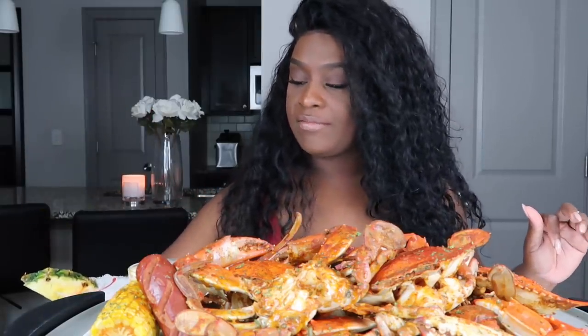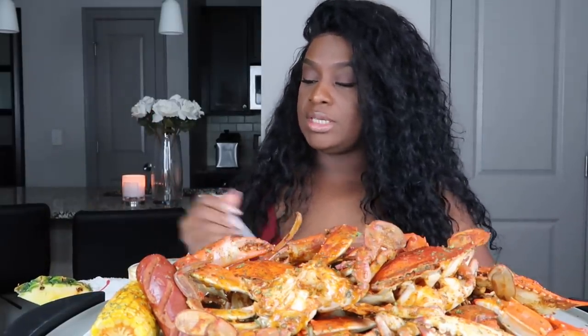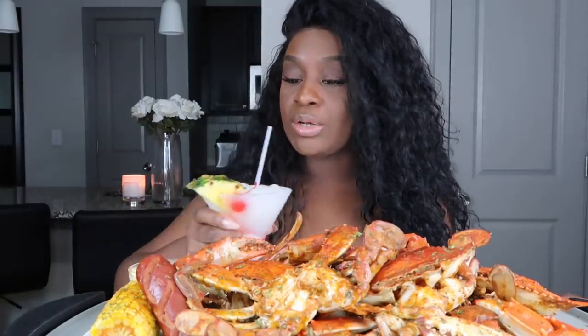So for today's drink I'm doing a little piña colada — very simple. I have the ingredients in the description box below.